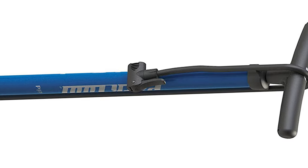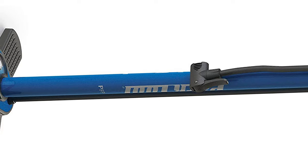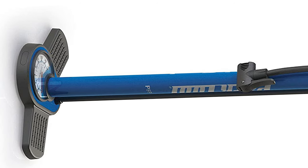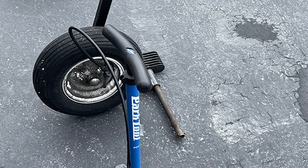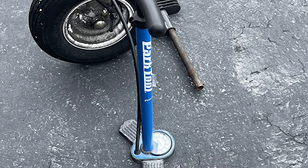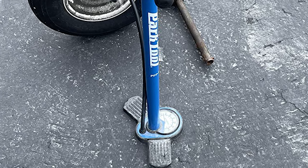The Park Tool pump has a plastic handle that's comfortable when pushing hard. It accepts both Schrader and Presta valves. The pump head is a simple flip-lock design with holes for both valve types — plastic in construction, but while not fancy-looking, this doesn't affect performance. For the price, you can forgive Park for not including a bleed valve.